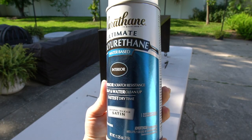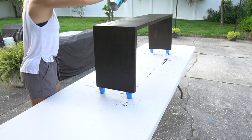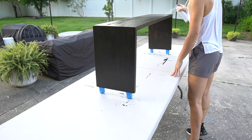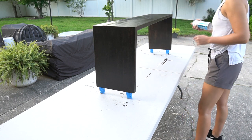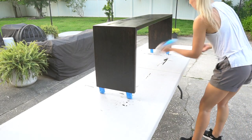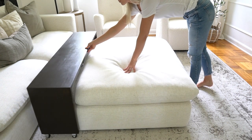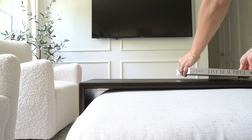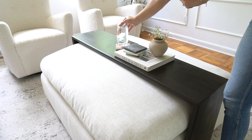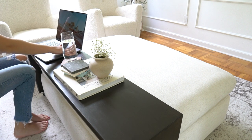Last, I did a few coats of spray-on polyurethane, making sure to lightly sand in between each coat. And that is how to make a quick and easy waterfall-style coffee table. I think this adds a beautiful touch to our living room with some added functionality. Thank you guys so much for watching. I'll see you in the next video.